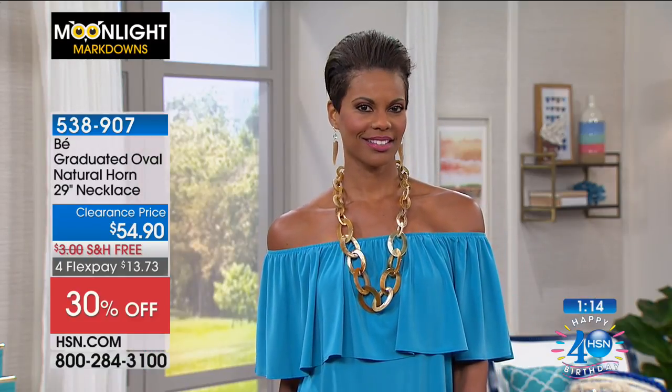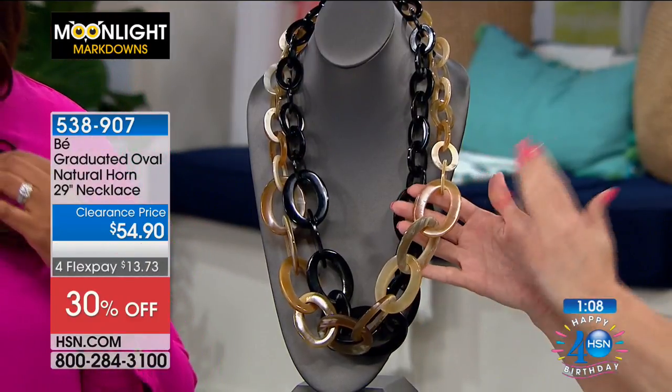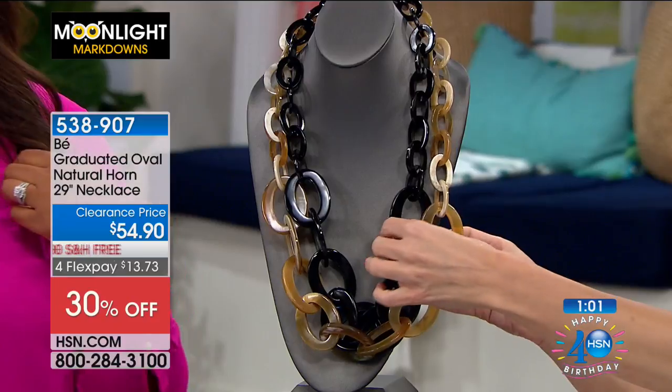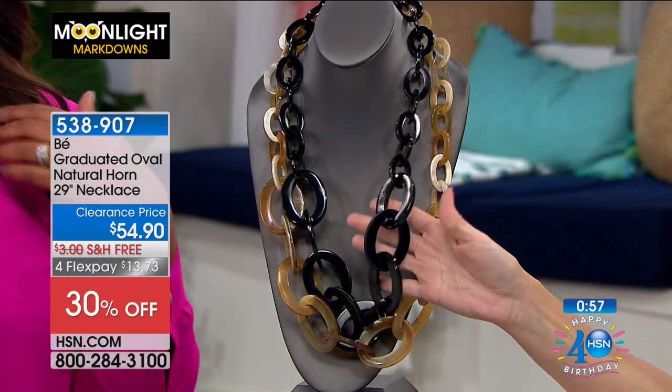I have about 60 available in each color. If you like that light multi, it has all of these beautiful shades — I think of a cappuccino, an espresso, mocha, all the light tans and coffees and honey. Or if you want the black, it's a solid black in a high polished finish.